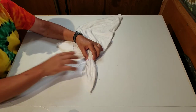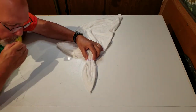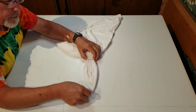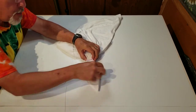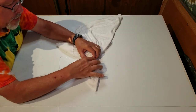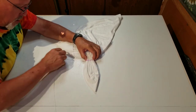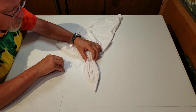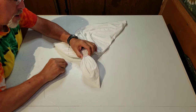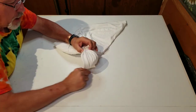Now take the kite string, open that up, get it over to your line, snug it up there, tighten it up, and then loop it around about three or four times to help lock it in.